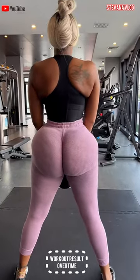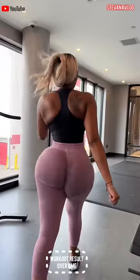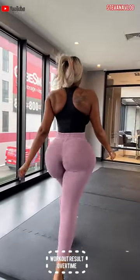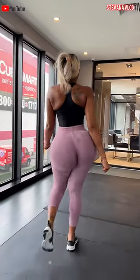Hello guys, welcome to Steven's vlog. This is the result of my workout in 2023. As you can see, it's looking so amazing, and I know you guys love it.